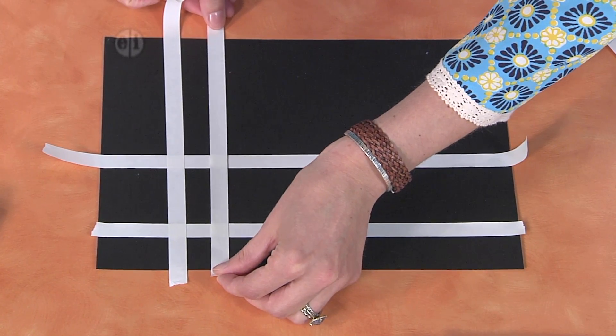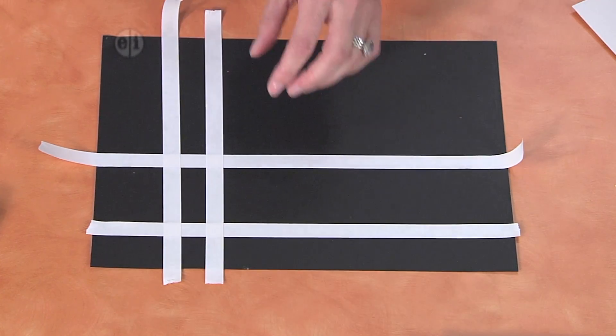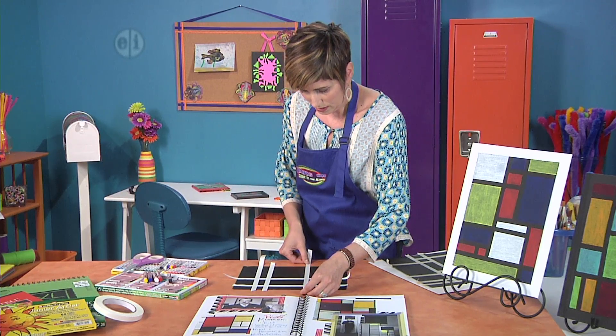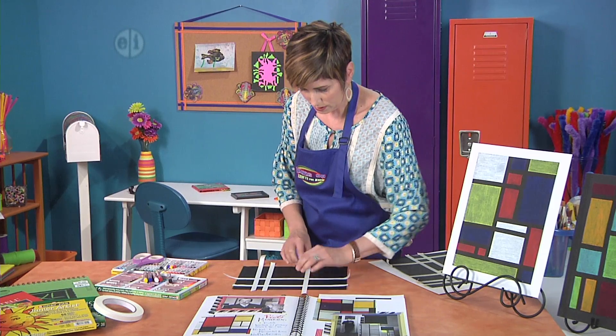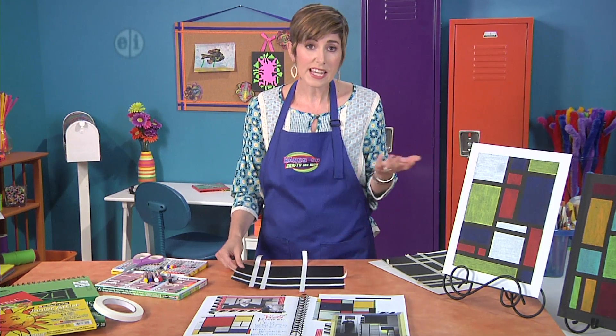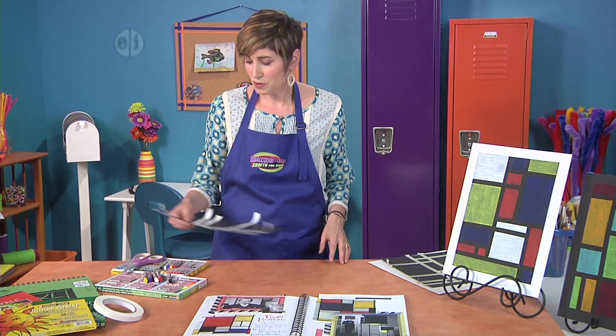And we can make really skinny ones — you can see how we're starting to get some boxes, really skinny and tiny. You can also make some that are large, like so. And then you will just keep breaking your pieces down until you get about 8 to 15 boxes. They start popping up fast the more tape you put down.